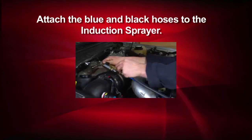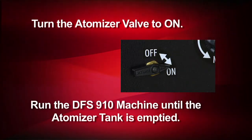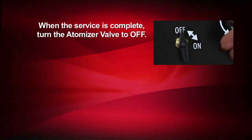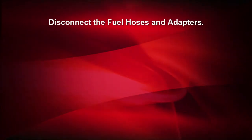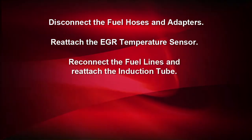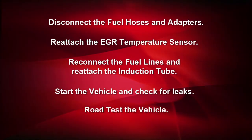Attach the blue and black atomizer hoses to the induction sprayer and make sure you open the valve on the induction sprayer. We'll then turn the atomizer valve to on and run the DFS910 machine until the atomizer tank is empty. After the service is complete, turn the atomizer valve to off, then turn the vehicle off. We'll turn the fuel pump off on the DFS910 and disconnect the fuel hoses and adapters. Reattach the EGR temperature sensor. Reconnect the fuel lines and reattach the induction tube. Start the vehicle, check for leaks, and road test the vehicle.